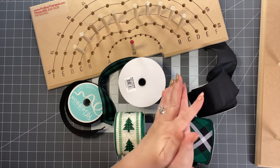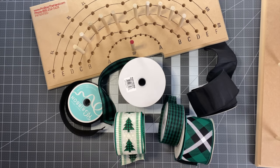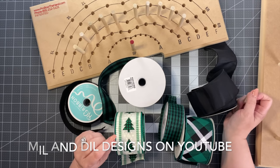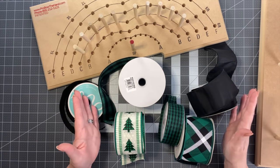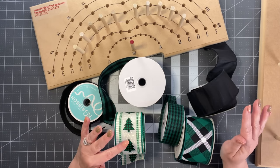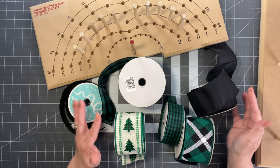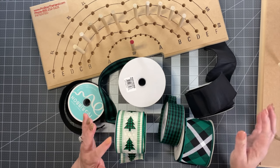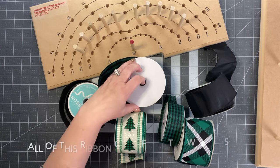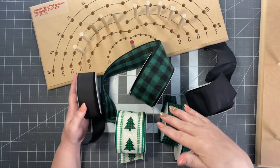The last bow is called the terry bow, designed by my friend Terry Lynn Marshall years ago. She has a YouTube channel called Mill and Dill Designs — I'll link it below. She makes beautiful wreaths and she's the designer of this bow. Regina helped me make it, and I've always been intimidated by this bow, but after Regina did a step-by-step tutorial with me I realized — oh my goodness, this is so simple.